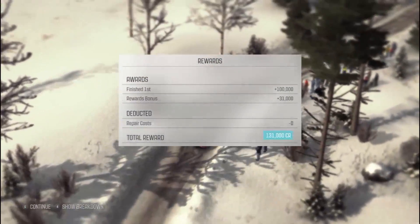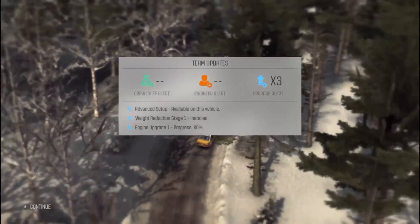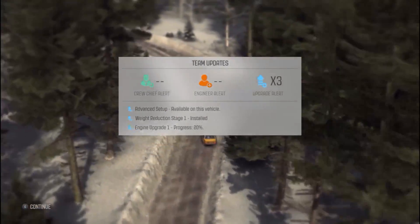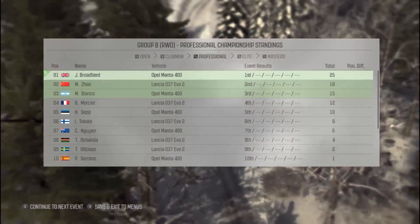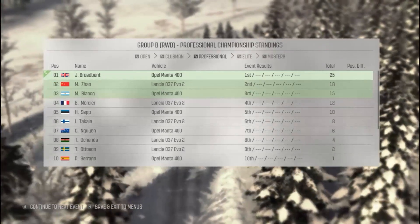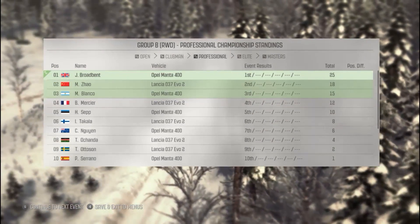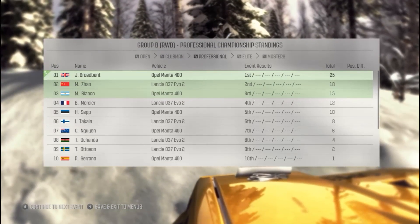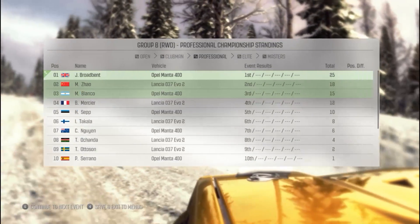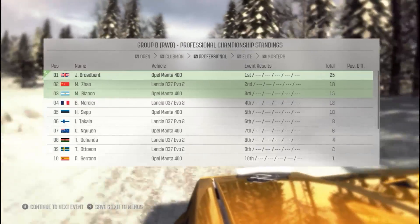Anyway guys, I hope you enjoyed that — I really enjoyed it as well. Here's our progress: we've already got advanced setup and weight reduction installed, that's a good engineer upgrade times three, so we're doing pretty well. Here are the championship results after the first round — me unsurprisingly leading after that, and looking to go strong into the next rally, which I'm sure we'll find out on the next episode. Thank you very much for watching, have an awesome day guys — hit like, subscribe, comment, and we'll go from there. Take care!